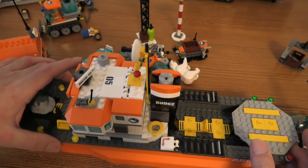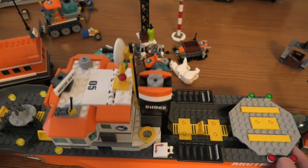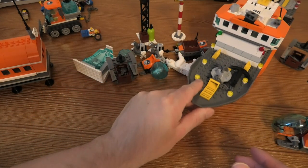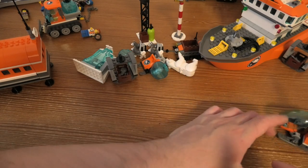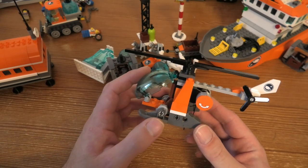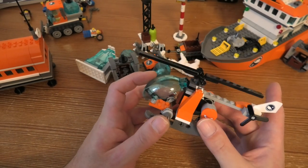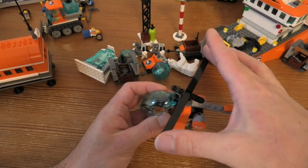The Arctic Icebreaker measures 18 cm high, 42 cm long, and 10 cm wide. The helicopter measures 6 cm high, 14 cm long, and 13 cm wide — the width is probably because of those two rotor blades.